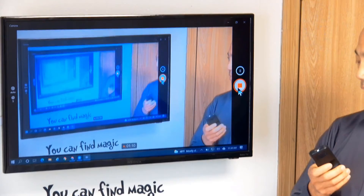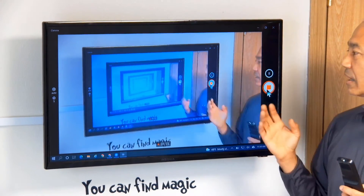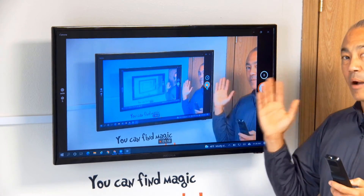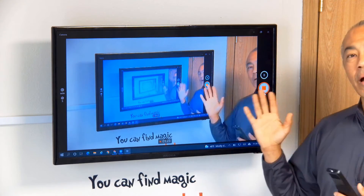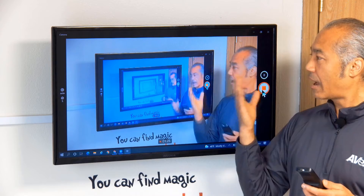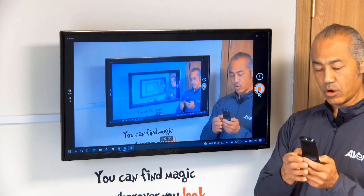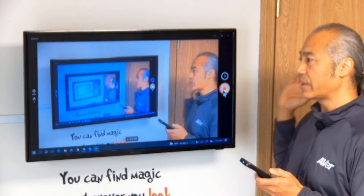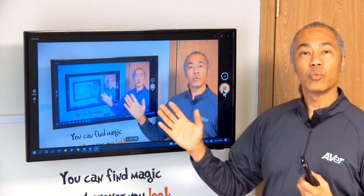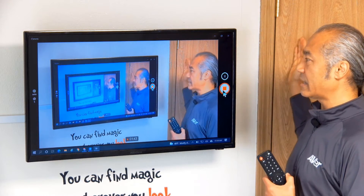One thing to keep in mind when setting up zones: you have to have a little bit of an overlap. That way the camera knows that you're walking from one zone to the next. I'm going to zoom out just slightly and move this over, because my next zone is going to be over here. The next zone preset has to see a little bit of this area so it knows you're going from one zone to the next.